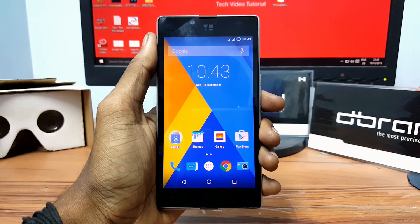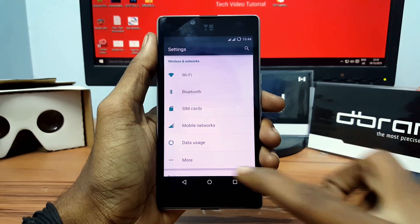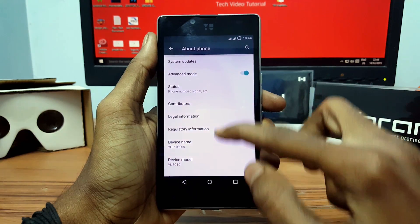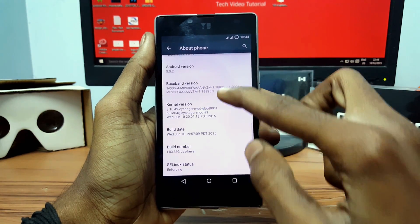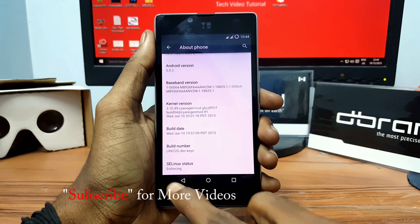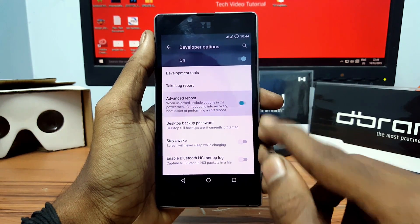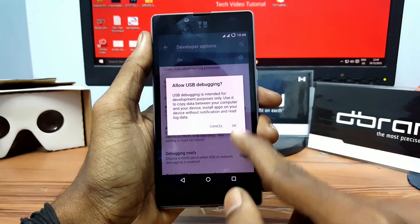Make sure your device is rooted and has a custom recovery mode. Now go into Settings and open About, then click on Build Number 7 times to enable the developer option. Now go back and open the developer option, enable advanced reboot, and enable Android debugging.